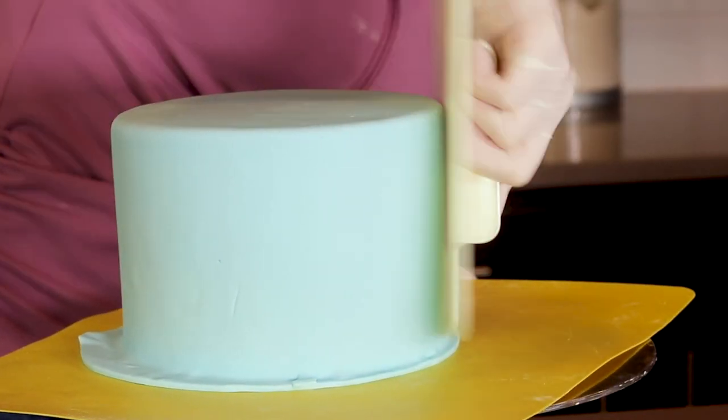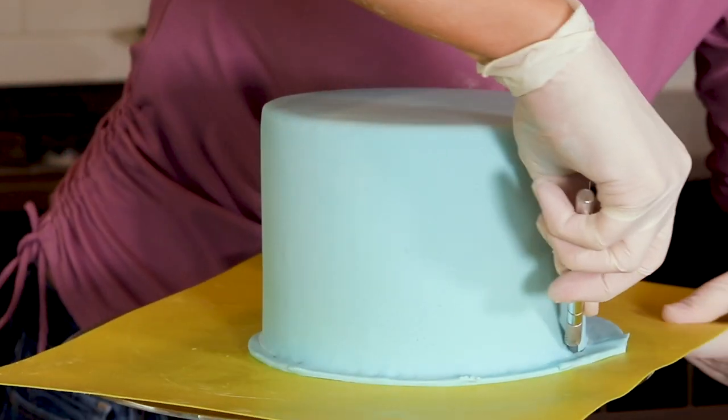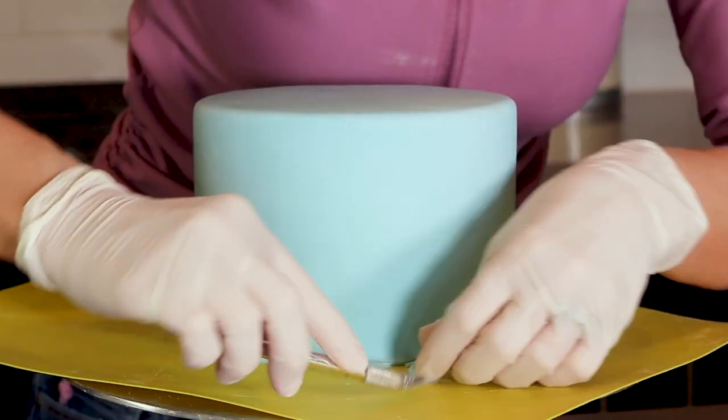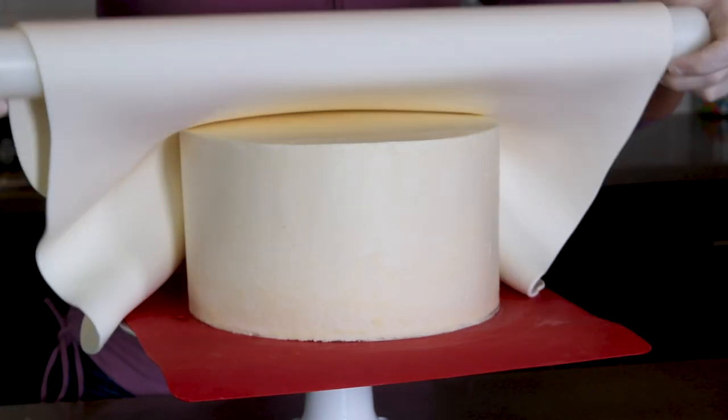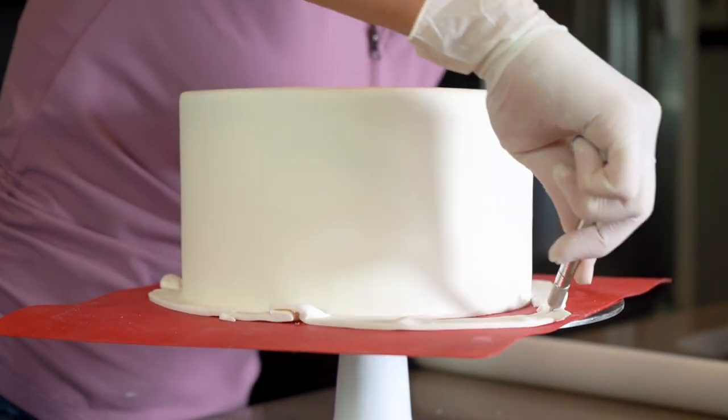Once I'm all the way down to the bottom, I use my fondant smoother to get out any imperfections and then I cut away the excess fondant. And I also cover my 8 inch cake in fondant too. This time I'm using white fondant.